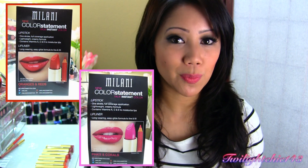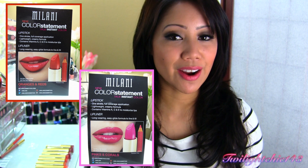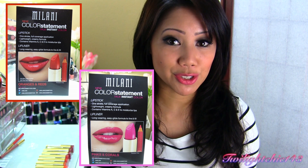So these are the new Milani Color Statement lipsticks. These lipsticks claim that in one application, you will have full coverage application of lipstick. They are lightweight, they have a creamy formula, and they also contain vitamins A, C, and E to help moisturize your lips.